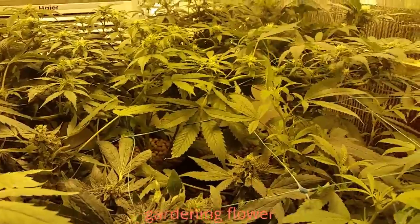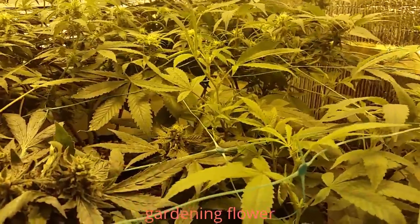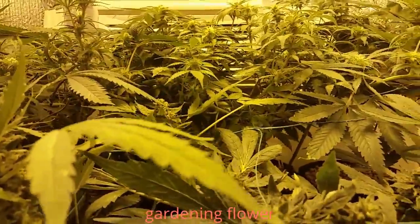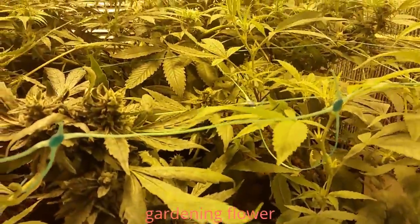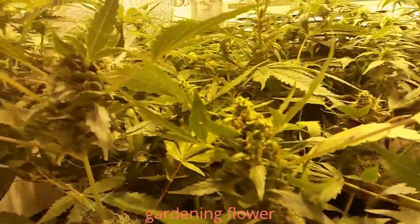What they do need is some nitrogen to get them through the stretch. I think I am at the tail end or the middle tail end of my stretch. When I last trellised here, everything was beneath the trellis and that was about a week ago.